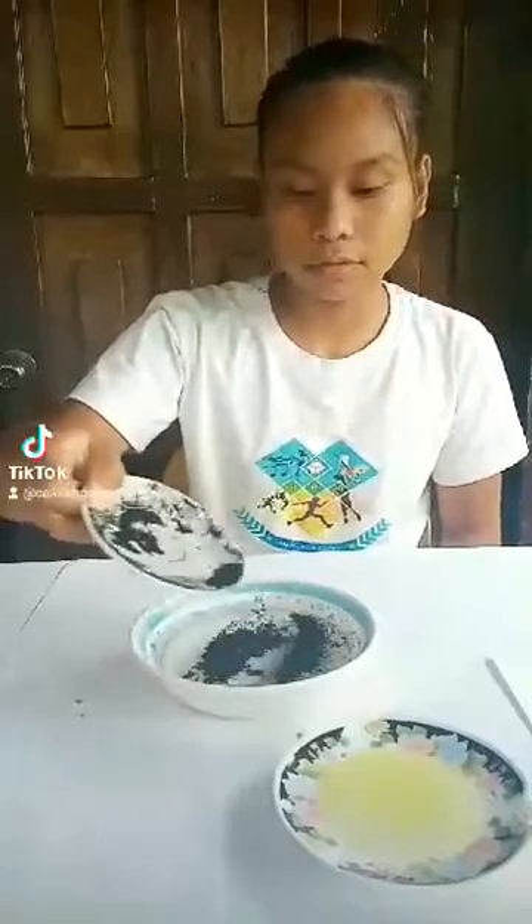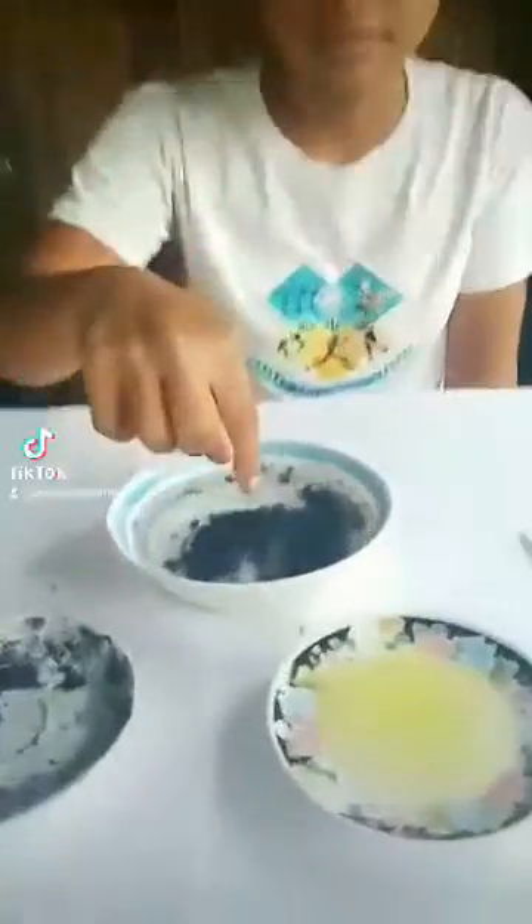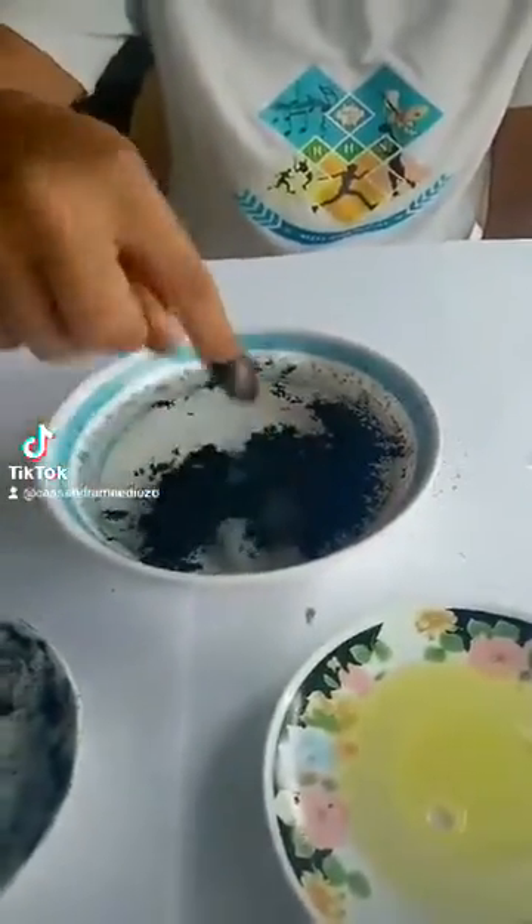So the first thing we're gonna do is to pour the powdered charcoal into the water. Then, we'll dip our finger into the mixture and we'll observe what will happen. Some of the powdered charcoal just sticks to my finger. So what if we try to put some liquid soap into our finger and dip it into the mixture?